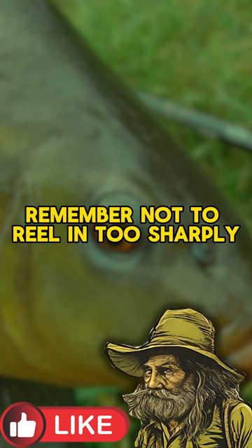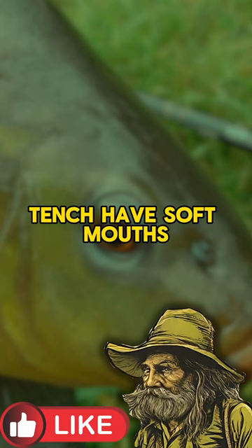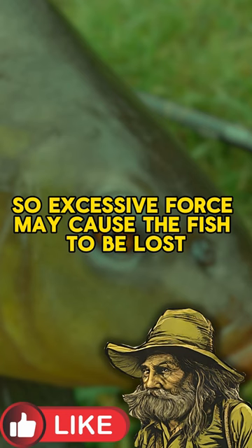Remember not to reel in too sharply. Tench have soft mouths, so excessive force may cause the fish to be lost.